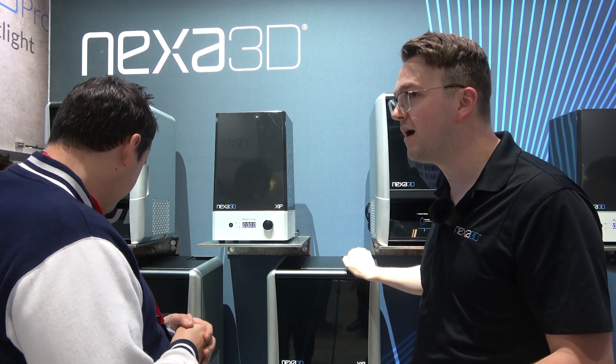Let's talk slicers. Does Nexa have their own slicer? Yes, we use our own software called Nexa X, and for the XIP we offer two different versions. There's Nexa X Basic, which is our free version — it lets you use any of our validated resins and gives you access to scaling, duplicating, Z stacking, different arrays, creating holes or plugs for draining, and automated supports. Then we offer Nexa X Pro for the XIP, which unlocks every feature you can think of. That's what you'll want to use with third-party resins to dial in optimal processing — you can change everything from your exposure time to your support structures, giving you a really detailed level of control over different materials.